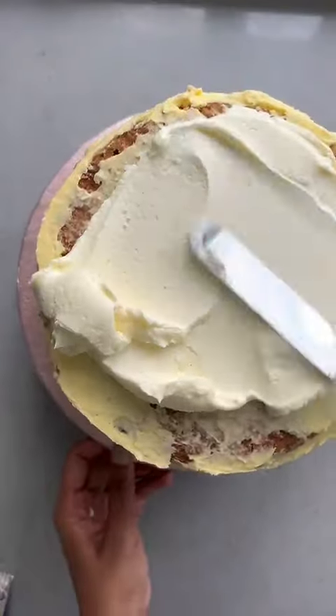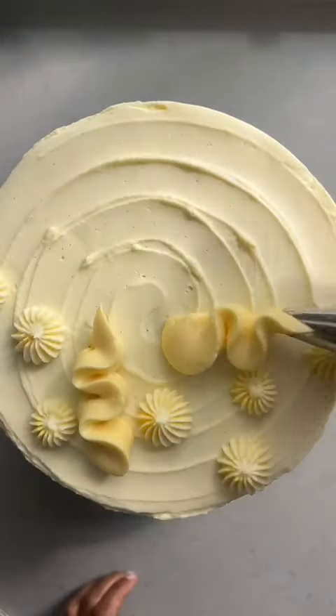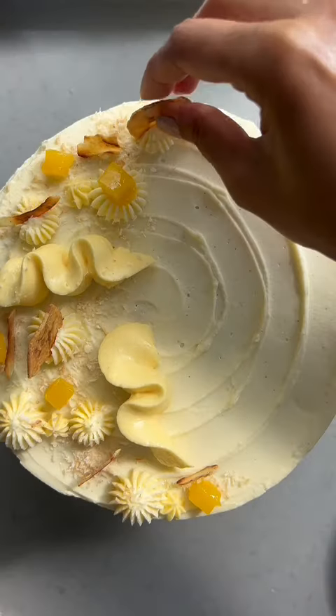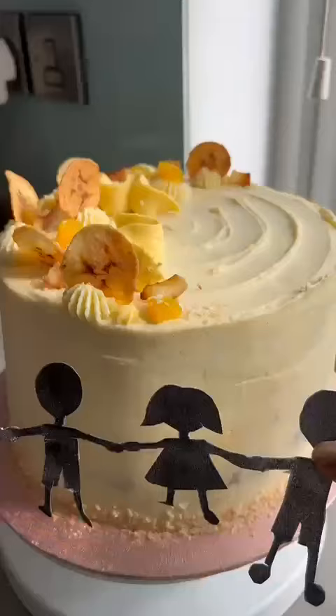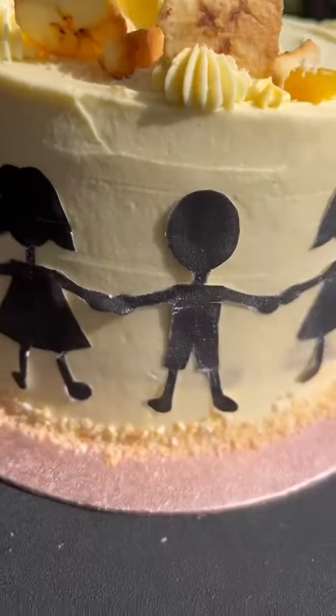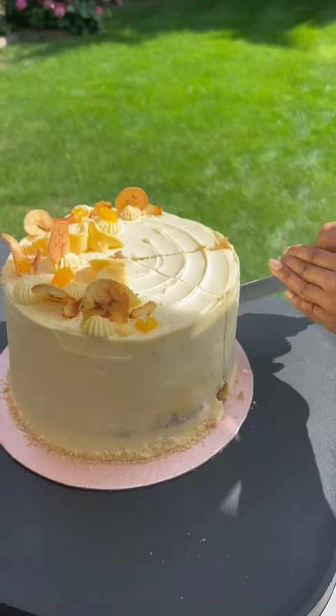Then assemble with a mango coconut frosting and those beautiful caramelised plantains in the middle. Then go over with some cream cheese frosting and decorate as you wish. I went over with some more frosting, some plantain chips and fresh mango. And as a little nod to the charity Help A Poor Child, I created a wafer paper silhouette of children holding hands. And there's the finished cake.